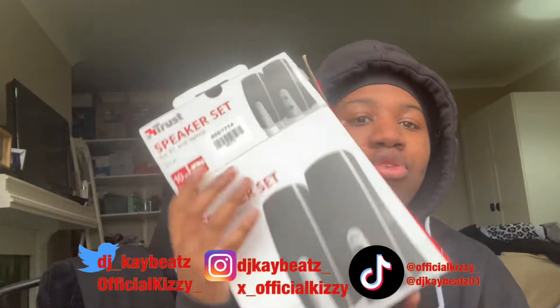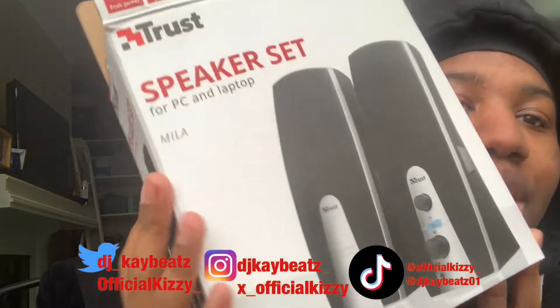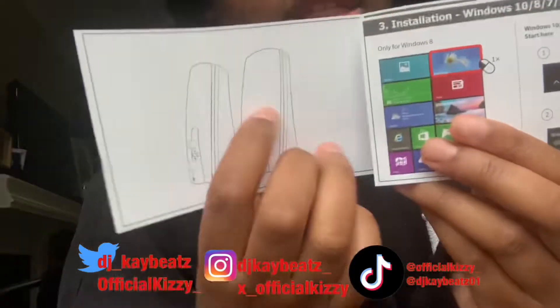So as you guys can read from the title, I am unboxing these new speakers and I'm going to set them up and all that. So let's open it — well, it's already open. I opened it because I just wanted to see if these are the actual speakers I wanted.